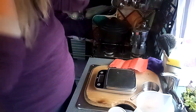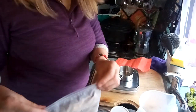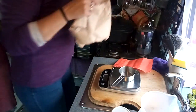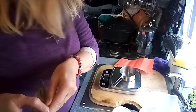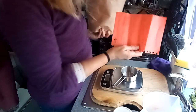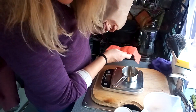So, measuring some ingredients. Almond flour is quite a good substitute for normal flour because it's more protein than carb. I've got this recipe written down — it's off a YouTube channel called Heavenly Fan. She's a keto vegan.